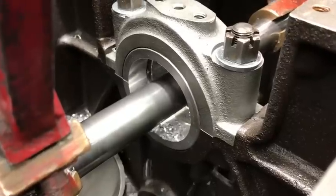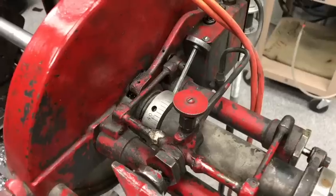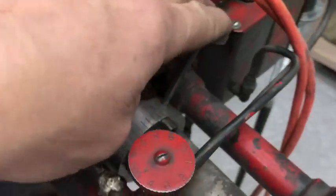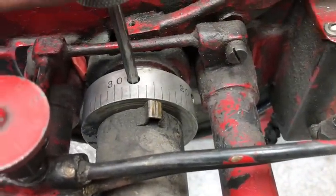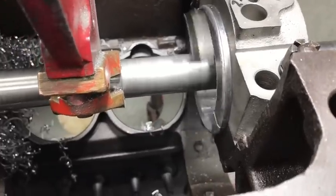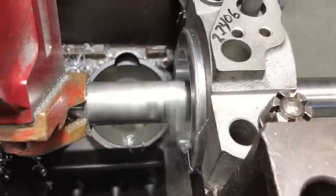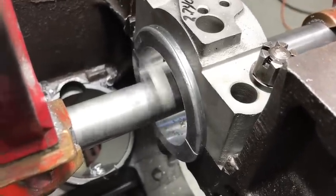We like two thousandths clearance — I know the book calls for one and a half, but we really like two. It just makes the engine run so much better, and you'll see how easy this crank spins. Here I am setting up to do the thrust. The book calls for four thousandths; we're always shooting for four to five thousandths. This one came out at five thousandths, which gave us just barely enough babbitt, but it turned out real good — right on five thousandths in thrust.